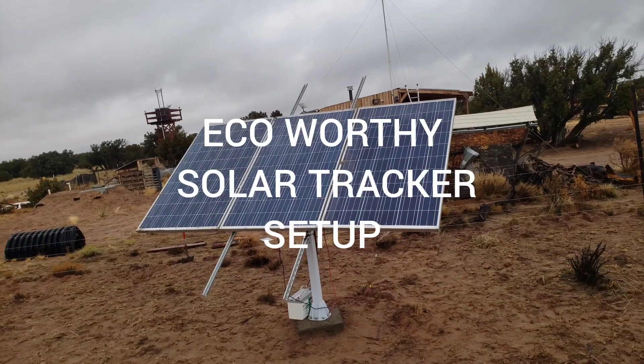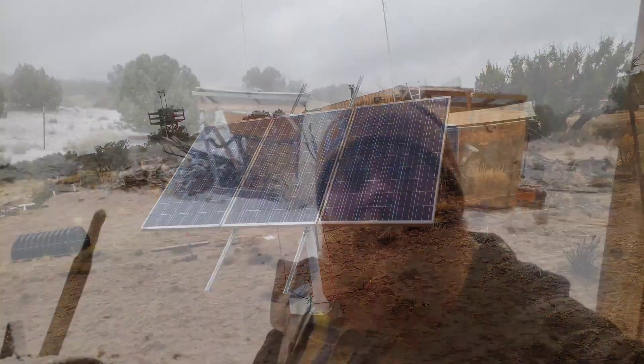Today I'm going to show you guys how to set up and program the Eco-Worthy Solar Tracker. If you've already set up your Eco-Worthy Solar Tracker, you can skip ahead to the chapter for programming the controller.